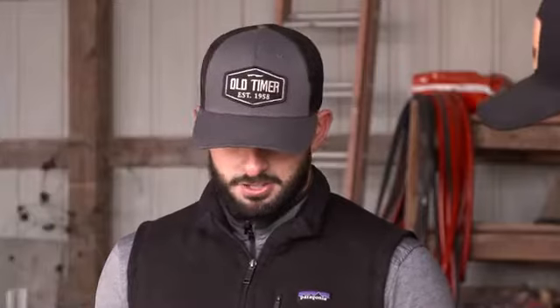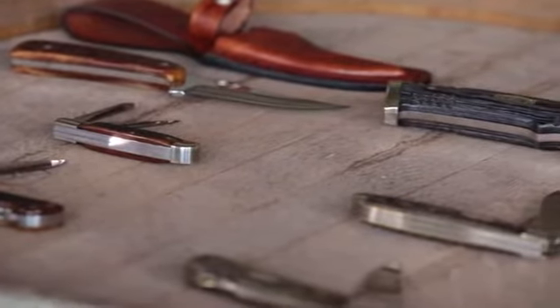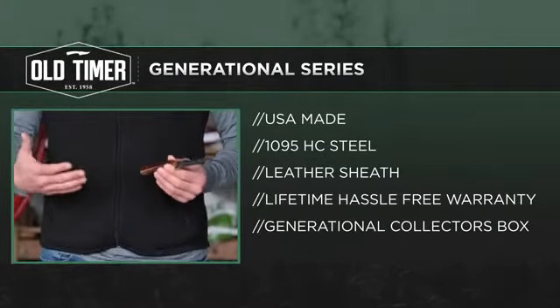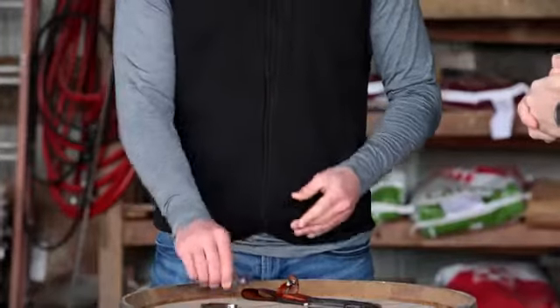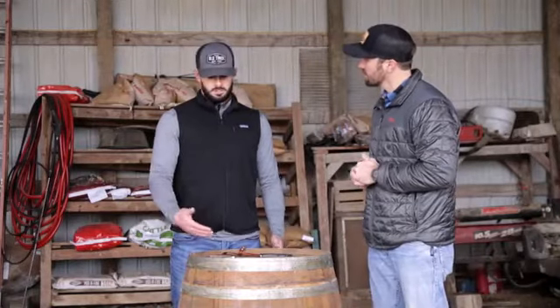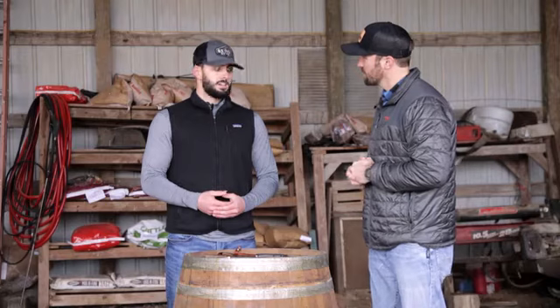The Generational Series was designed to keep up the quality consistent with the Old Timer branding. We're releasing a 152 OT Sharp Finger fixed blade knife — kind of a staple point to Old Timer. It's made out of 1095 high carbon steel, and the handle is bone saw cut style. It will also come with a leather sheath. Along with the Generational Series, there are going to be three folding knives, also featuring 1095 steel and a bone handle.